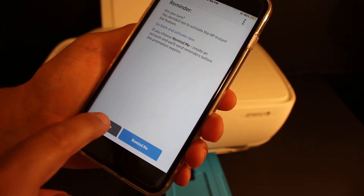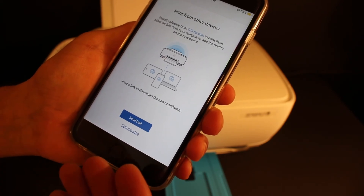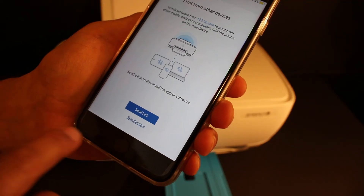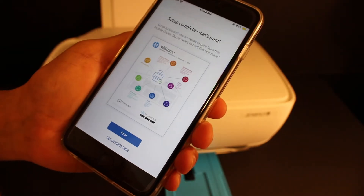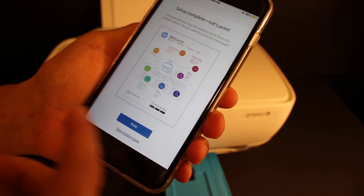You can skip the next part as well. If you want to send a link to other devices for wireless printing and scanning, you can send it from here — otherwise click 'Skip this step.' On the final page, you'll see 'Setup is complete — let's print.' Click on the Print button.